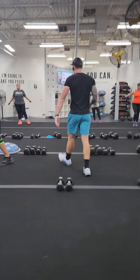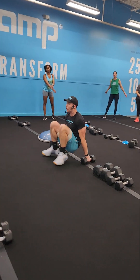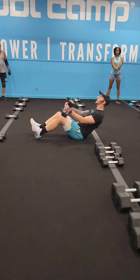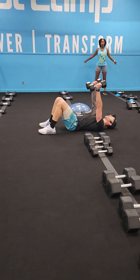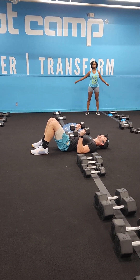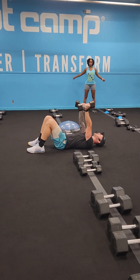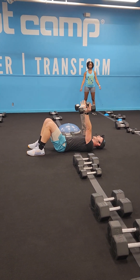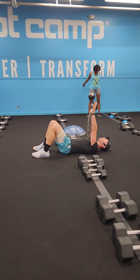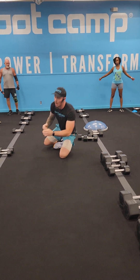Superset number three — exercise one is tricep press. We're going to wrap those weights up, get them to your legs, lie back. Palms face away. Keeping those hips and head on the floor, we're going to bring those elbows down to the ground, drive through those palms, squeeze that tricep at the top, bring them right back down, and repeat. Ten reps and rotate. Modification: choose your weight, or take it to one dumbbell for those reps.